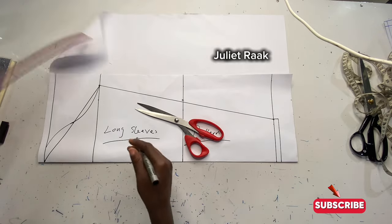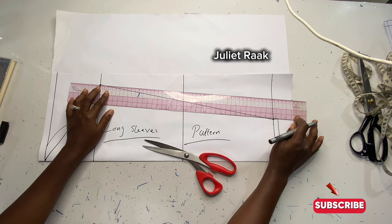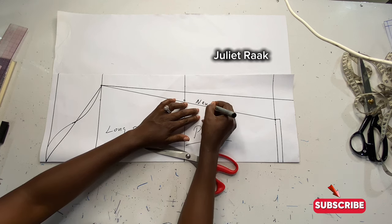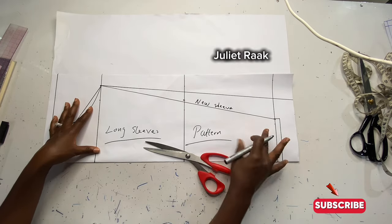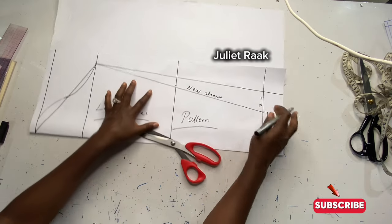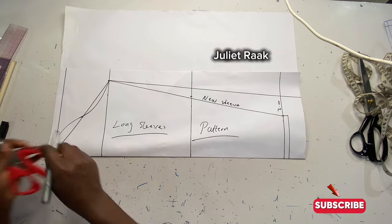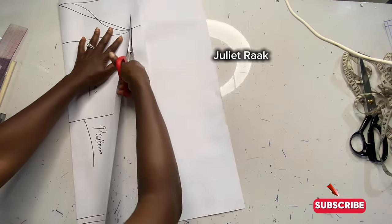For the sleeve opening, I'm going to increase it by 2 inches — so that's the 4 inches plus 2 extra, making it 6 inches for my sleeve opening. Then I'll connect a straight line from here all the way up to where my sleeve cap height line is. I'll label this my new sleeve. Since the pattern is on fold, I'm going to cut out the modification sleeve along the new sleeve line, not the basic sleeve line.